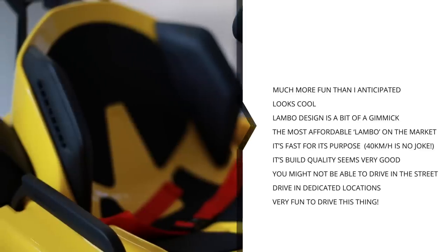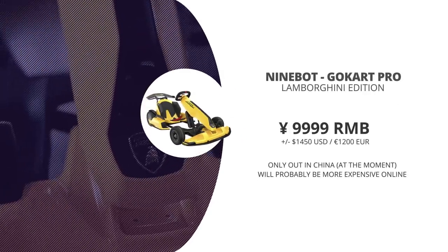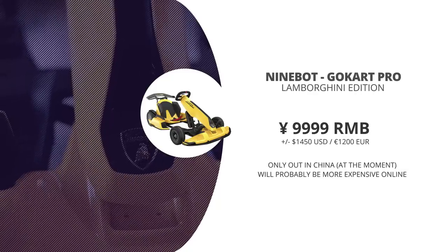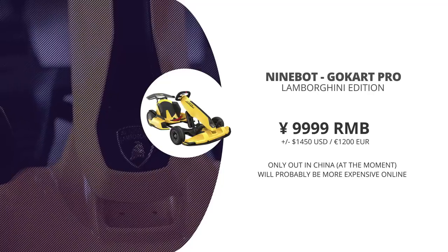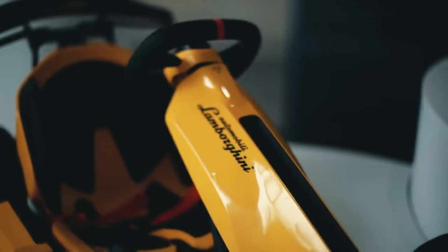The Xiaomi Ninebot Go-Kart Pro Lamborghini Edition is available in China at the Xiaomi store for 9,999 RMB, which is around $1,450 USD or around 1,200 euros. Some resellers will likely offer it online soon, though expect prices to be a bit higher there.